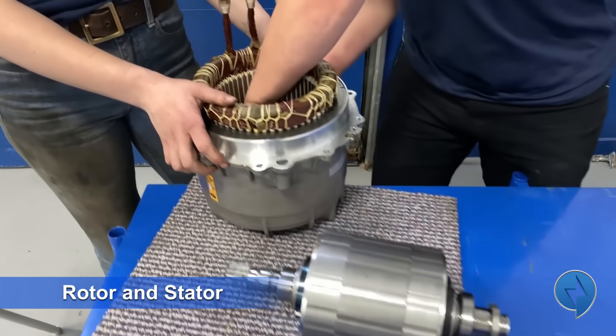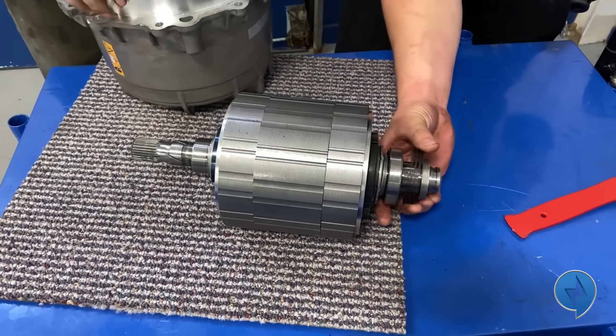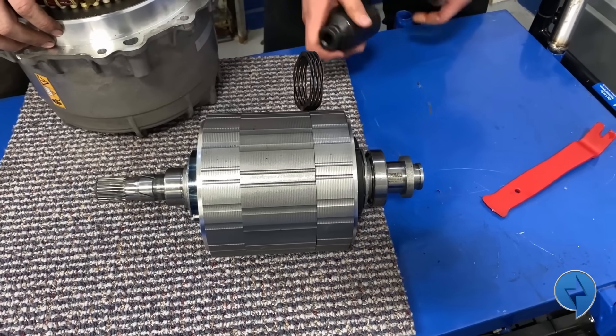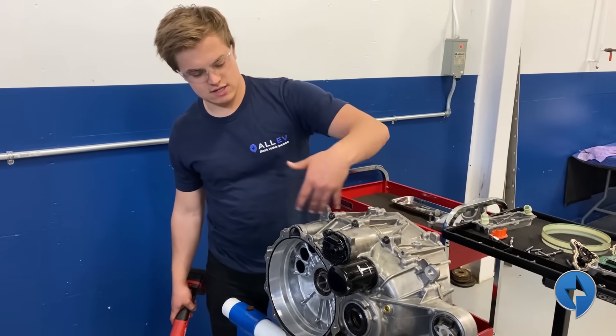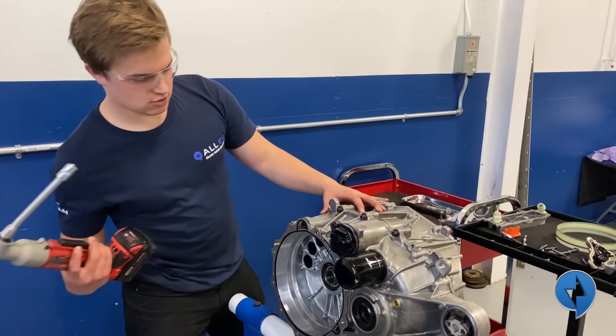There's your rotor and here's your stator, and at the bottom there's a little thrust washer that keeps it tight. That's how you remove the rotor. All right — back to the casing. In order to split it and show the gear set inside, we need to remove 18 bolts.